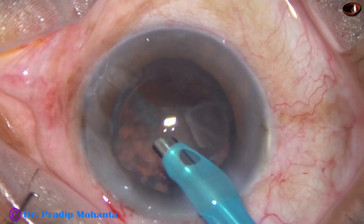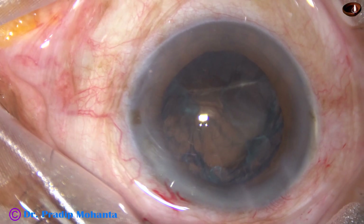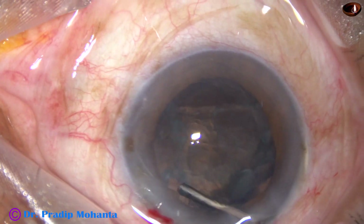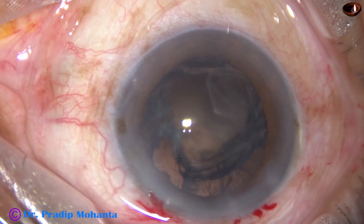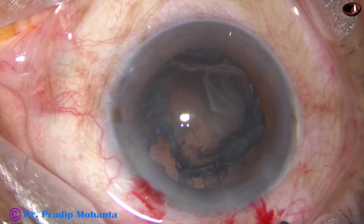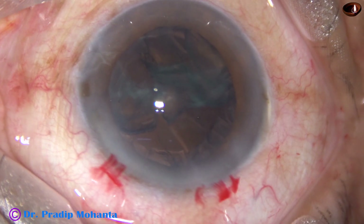Now in this case the epinucleus could not be removed in one go. Part of it came out but there is a thick sheet of epinucleus still remaining — only one third or one fourth of it came out. So I inject visco behind this epinucleus, then take a very blunt instrument, go behind this epinucleus sheet, and lift it off, teasing it off like this. Once this maneuver is done, it is conquered.